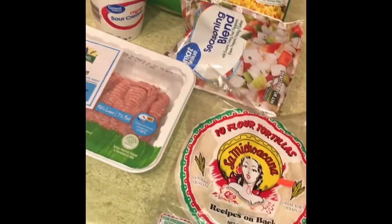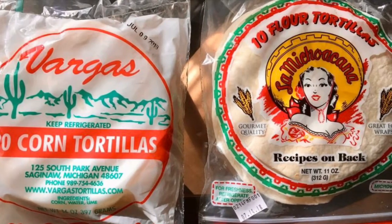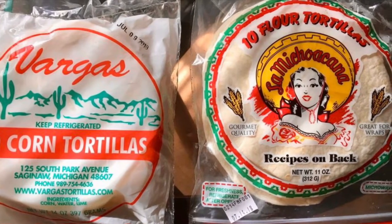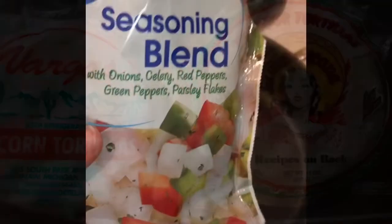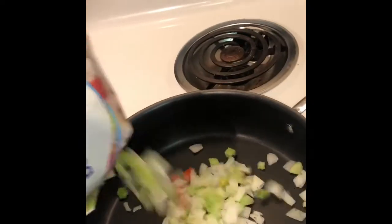So we about to get cooking. I usually use a real onion and pepper and chop them up and season them, but I'm being lazy. So I'm going to sheet it and put a few of these in here.